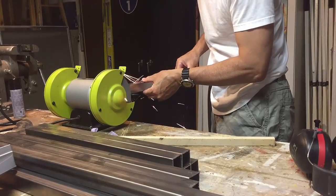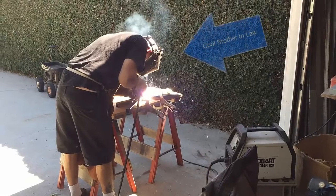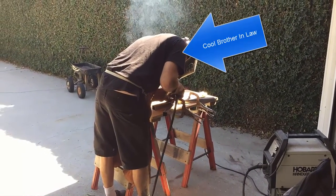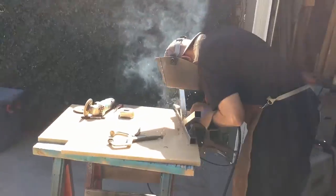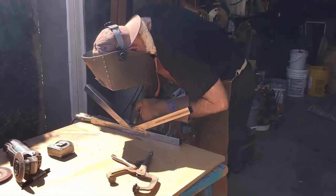Grinding down those ends so you don't cut yourself. You're going to need to find a welder to put those angled pieces together — I was lucky enough to have my brother-in-law do this for me.